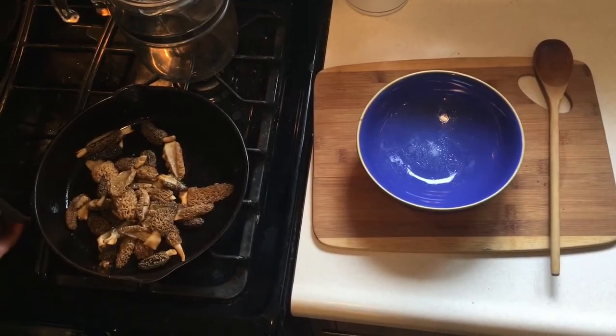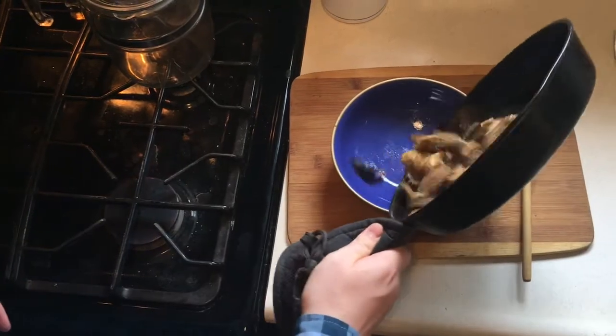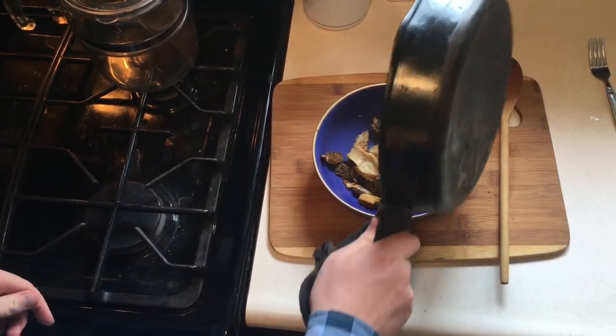Now remove from heat, place into a dish, and serve with pasta or rice.